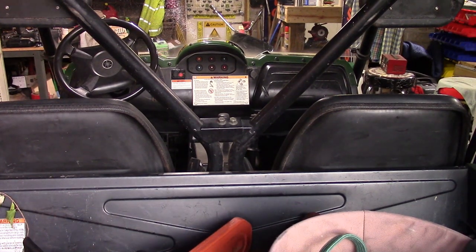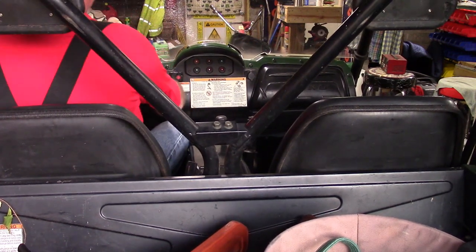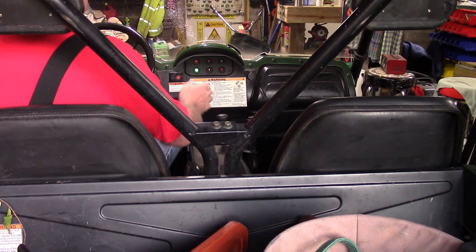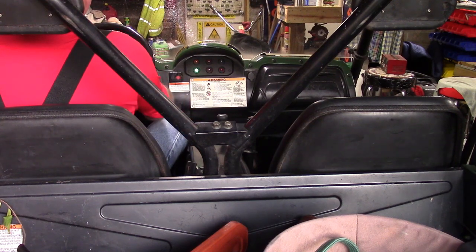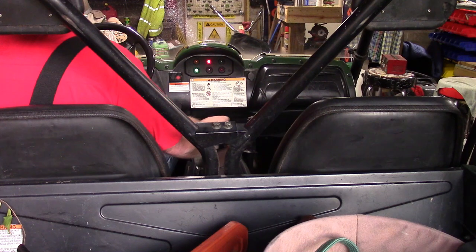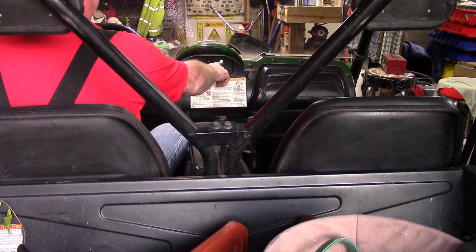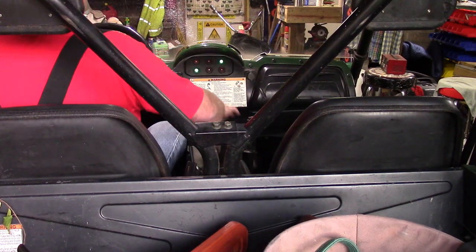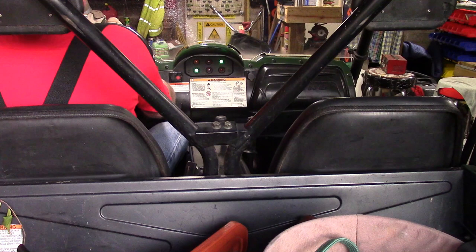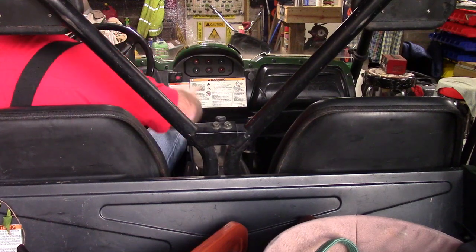We've got everything put back together. We're going to check everything out — as we set up in the last video, you can push the brake and it'll start. What we just fixed was the neutral switch. Put it in reverse — that nice bright neutral light is what you're looking for. I haven't had it that bright since I bought the machine, and it fires right up. Success!